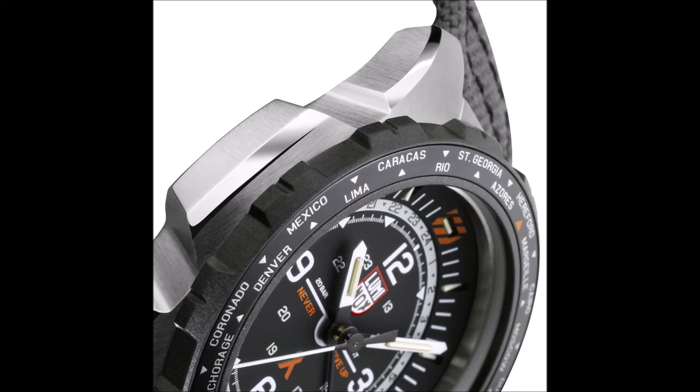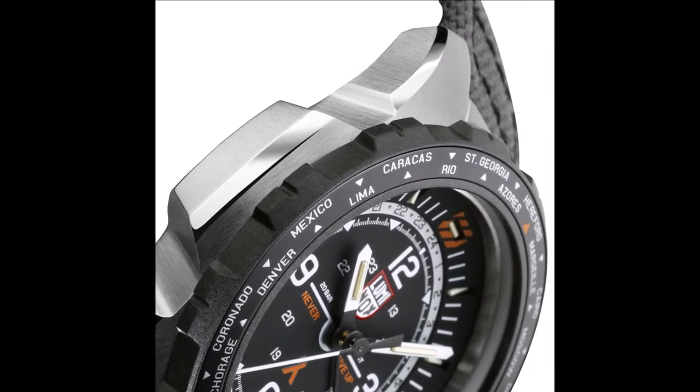Unique to this watch, the cities chosen are, according to Luminox, home to the premier special forces around the world. Grylls served as a combat trooper in Britain's SAS. The bezel is made of Luminox's proprietary Carbinox alloy, with an aluminum inlay for the city ring.